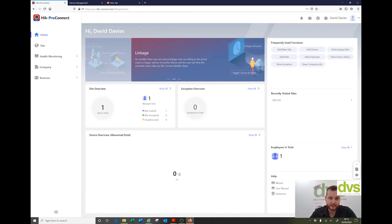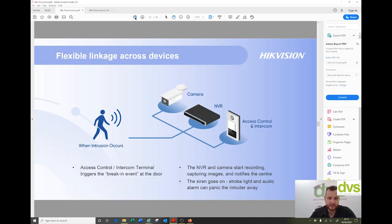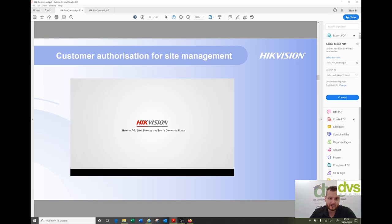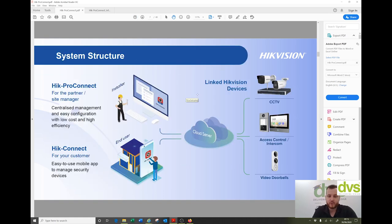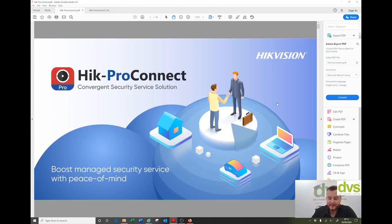I've already registered, so I'm just going to click log in to take us to our portal. First thing, I'll quickly show you the PDFs. There are a lot of PDFs here, and I can send you these — just drop us an email through your sales rep at DVS. They explain the architecture of Hike Connect Pro, how it works, how you can use it to your advantage, and future planning. We've been heavily involved in the development of this from its conception with a lot of our customer base, giving feedback. This will constantly improve.